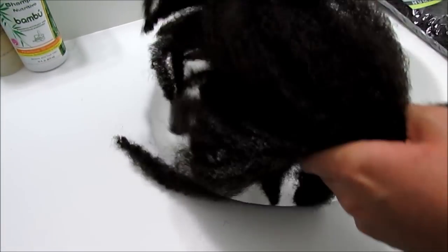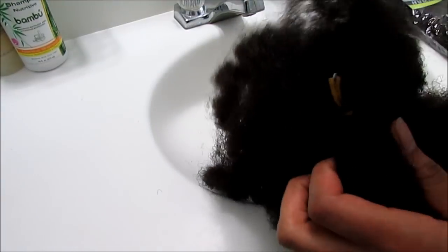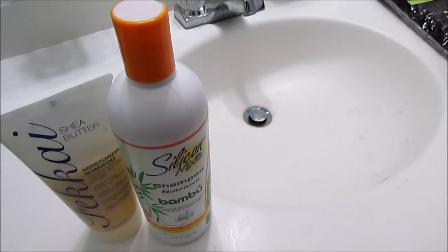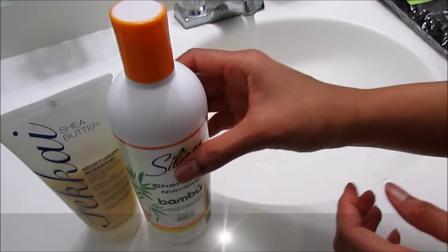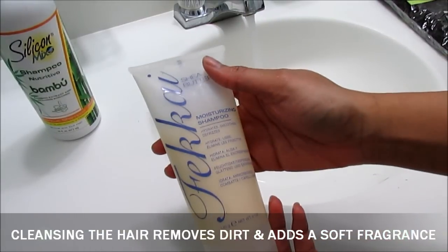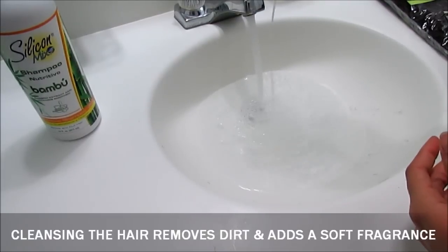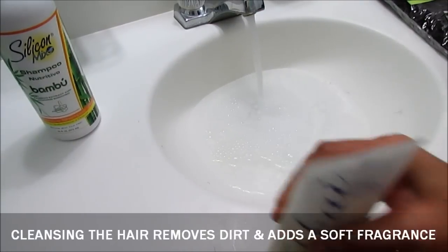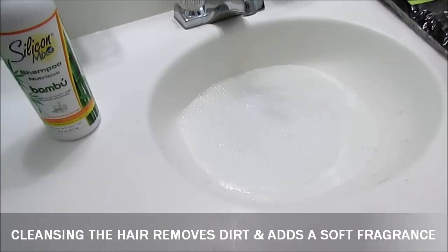I kept the elastic band at the halfway point, and this helps to contain the hair during this process. For the next step we'll be clarifying. You can use whatever shampoo you like — I'm showing a less expensive option and a more high-end option. I'm using this moisturizing shampoo by Fakai, and this is a great step to employ especially with packaged hair, because you want to make sure you remove any residual dirt, grime, or residue.